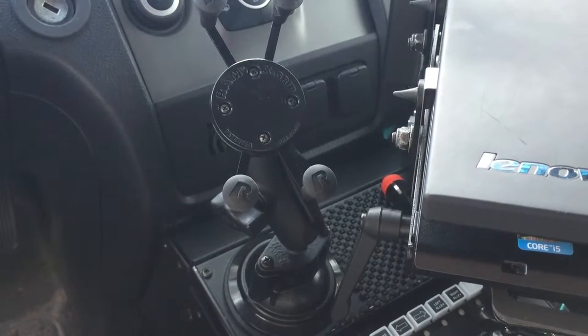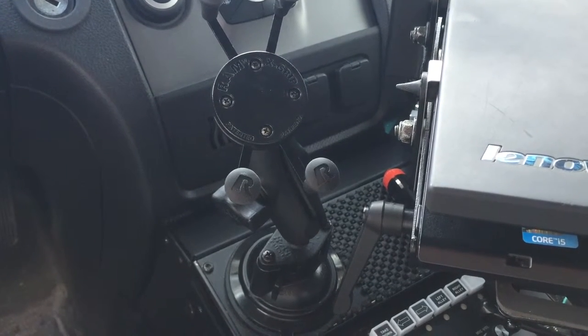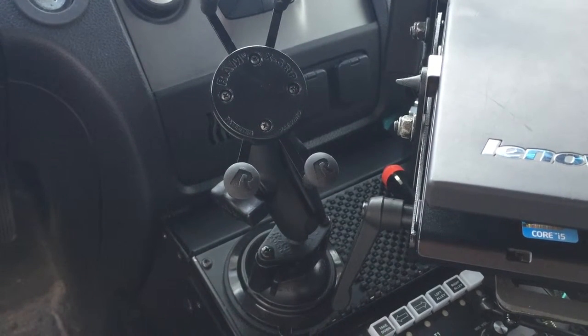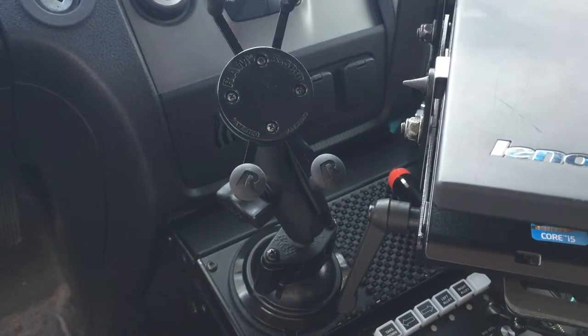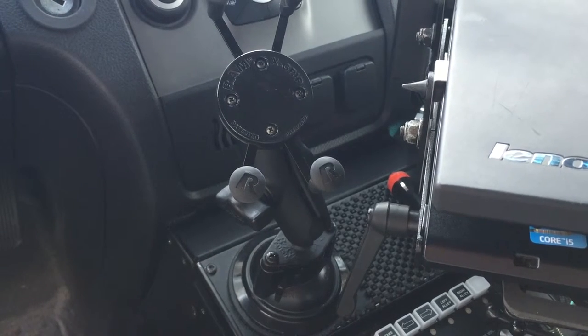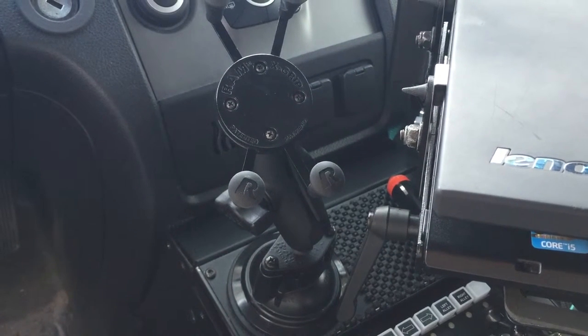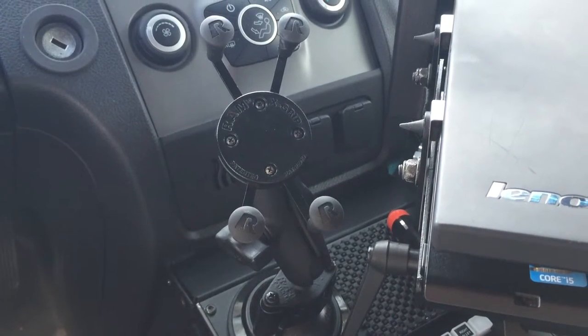This is my RAM mount that I used in my work vehicle. The base is stuck to the 90mm plastic disc to the center console with the twist lock suction cup, and then the metal mounting base with the one inch ball, and then you have the medium clamshell along with another one inch ball underneath the X grip at the top.